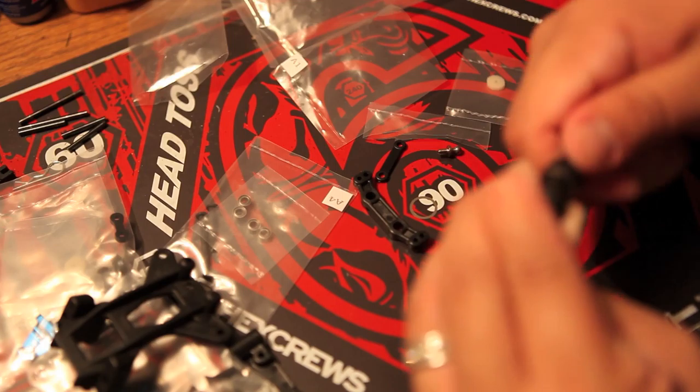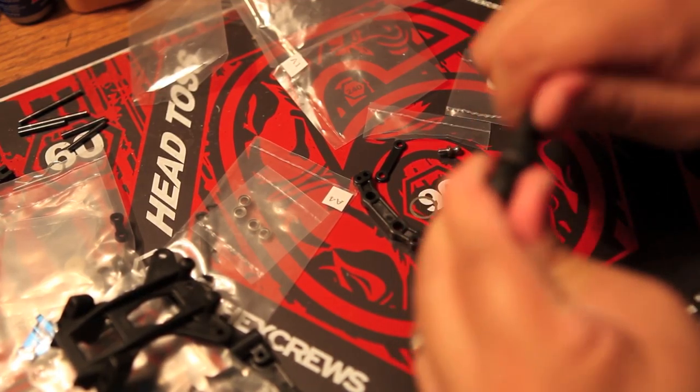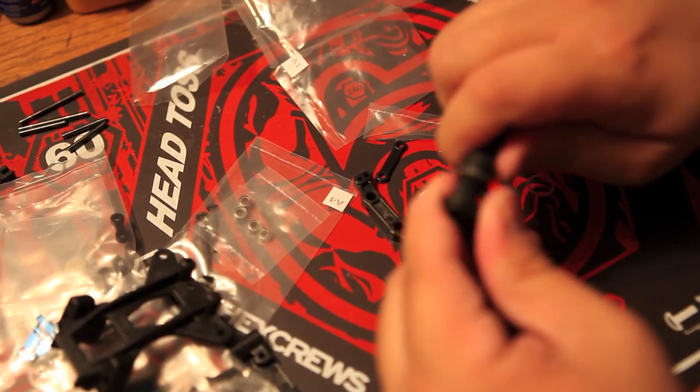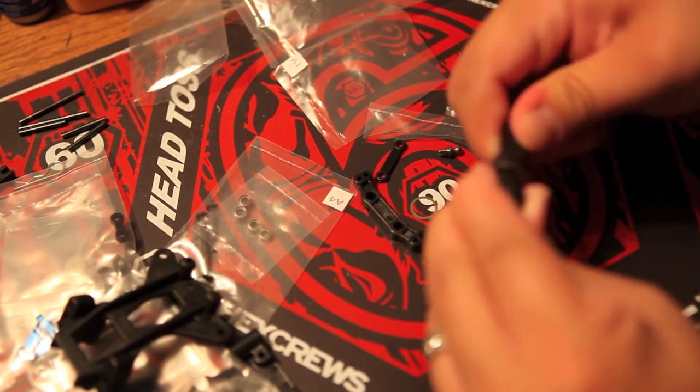Here I am using the stock RTR tool that came with my RTR kit. I'm not really liking this tool so much, but if you could, I'd strongly suggest getting some nut drivers with this kit.